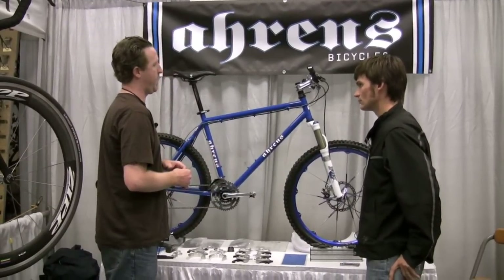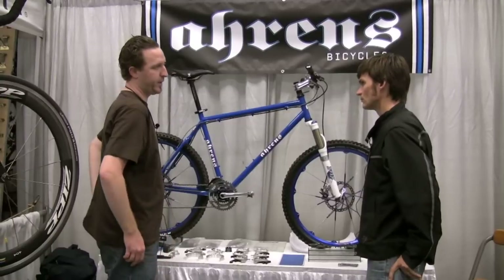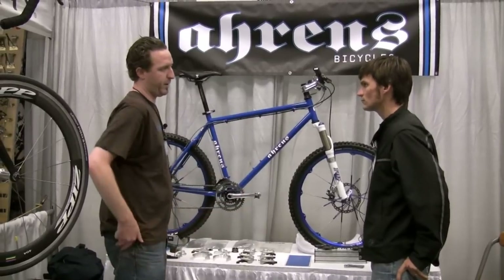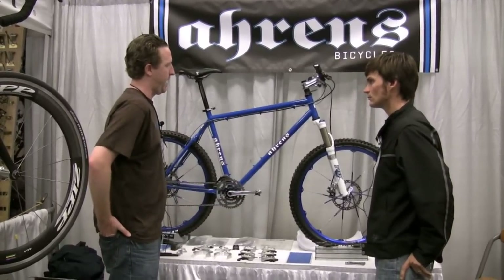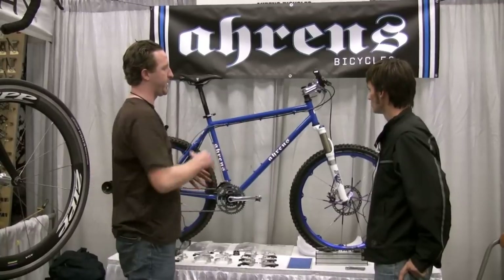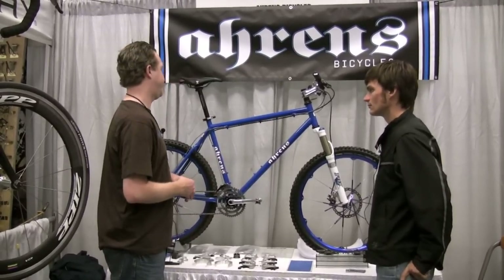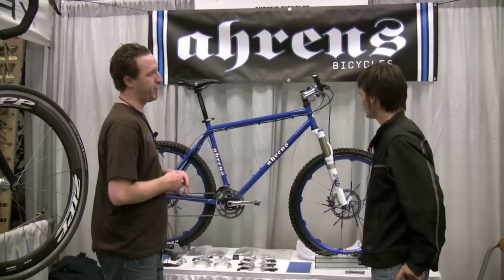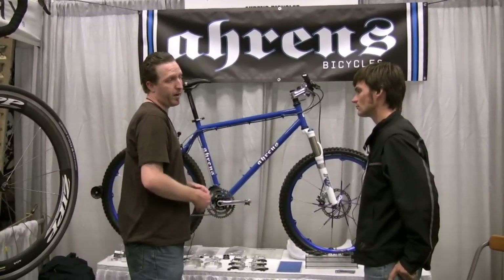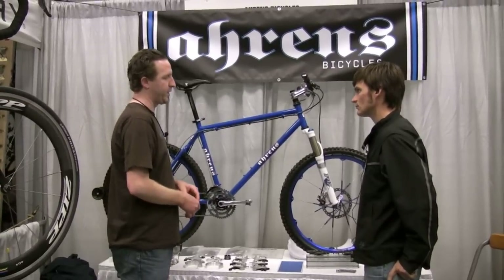Supple, smooth, very predictable. I love the steels. I started doing steels in the mid-90s, working with Rock Lobster, and just have a tremendous appreciation for steel. There's so much flexibility in material selection — you've got Data Chai, Columbus, True Temper, Reynolds, all these materials to choose from. You can basically mix and match for the person and tune that for them. It works out really well.